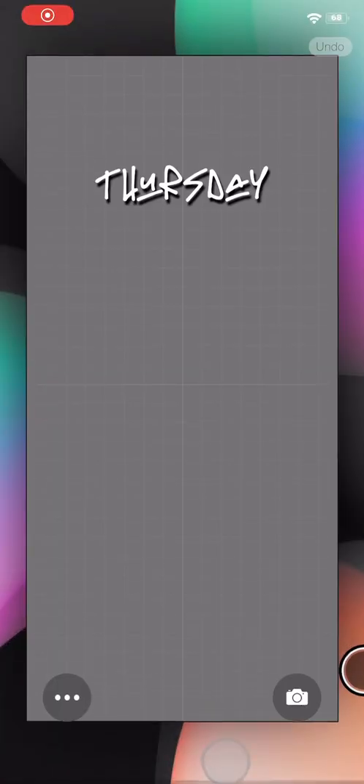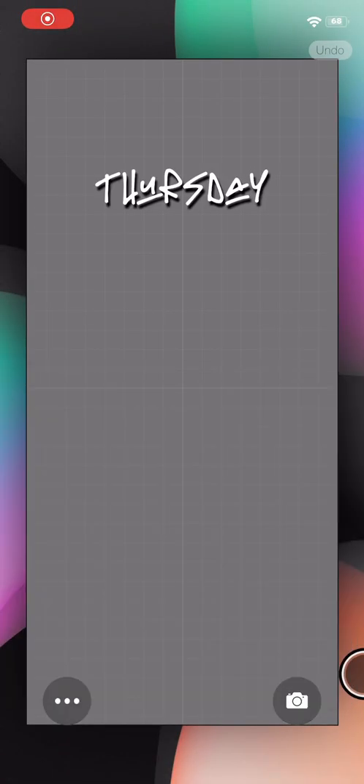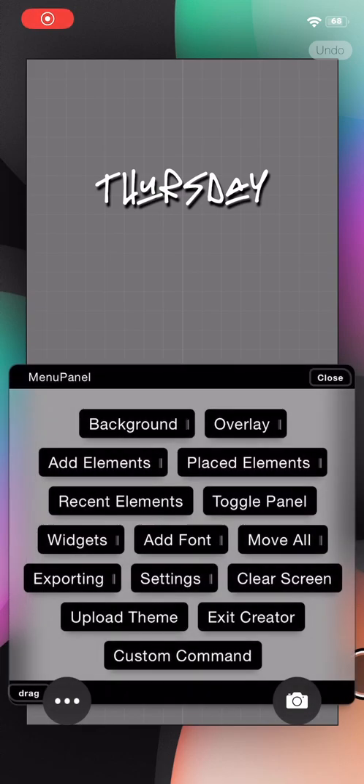It seems like things got frozen for a second. I notice sometimes if things get weird, just lift up on the bottom of the screen and it'll reset. It's a little buggy on iOS 14 but it works. This just needs a small update.